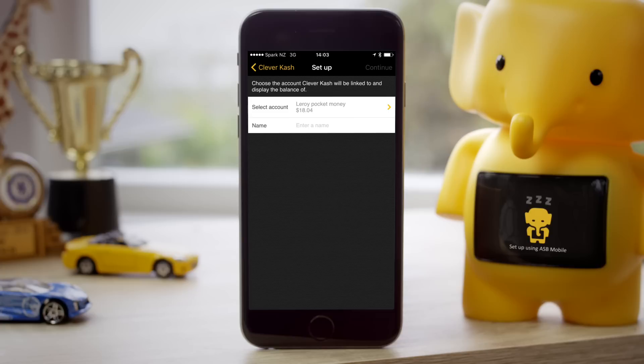Be careful to choose the right account, as once Clever Cash is linked you'll need to unlink and set him up again to change this.